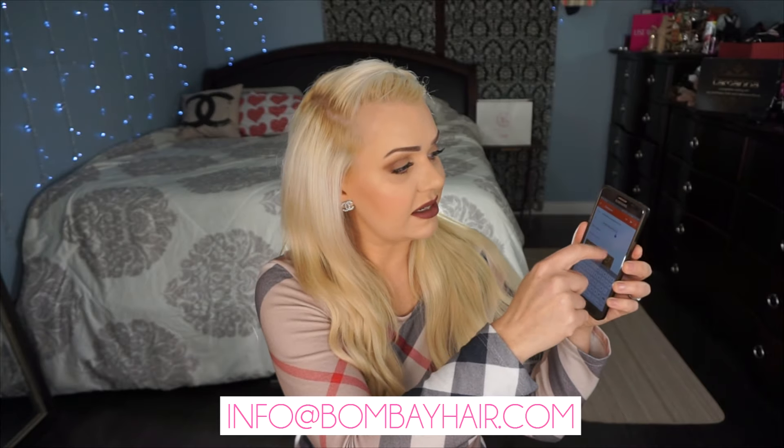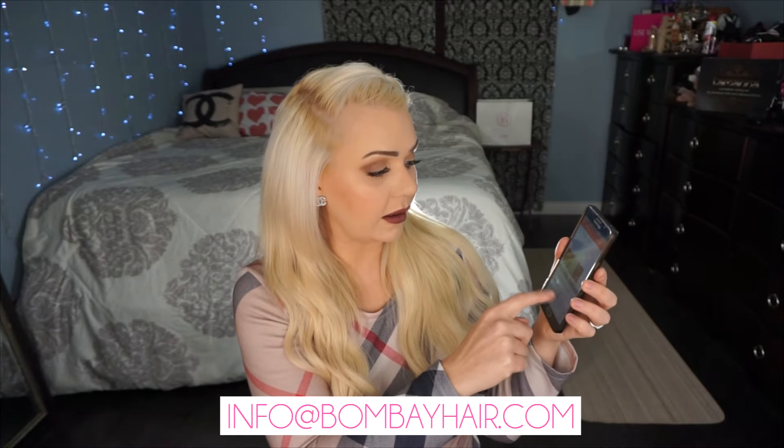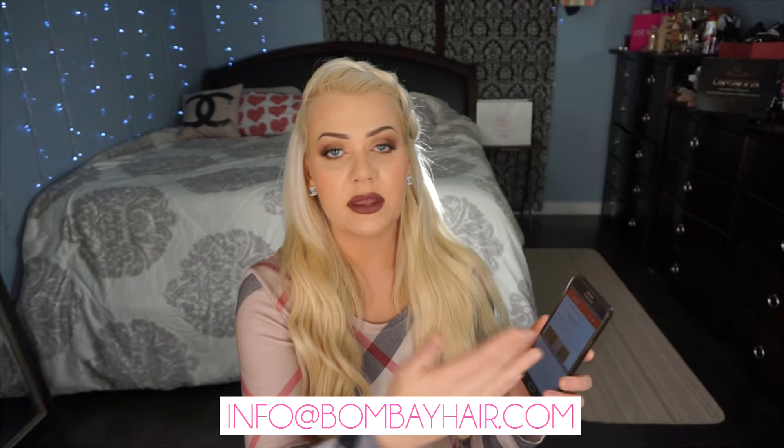When you go into your photo gallery on your phone, just go to the share button and select sharing it by Gmail or email — your phone will attach the photo into an email. You want to send that email to info@bombayhair.com, type 'color match' in the subject title, and give any details you feel are important. Within one to two business days, you will have a response with the perfect match for your hair.